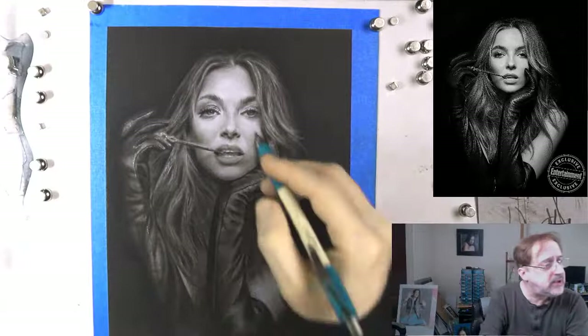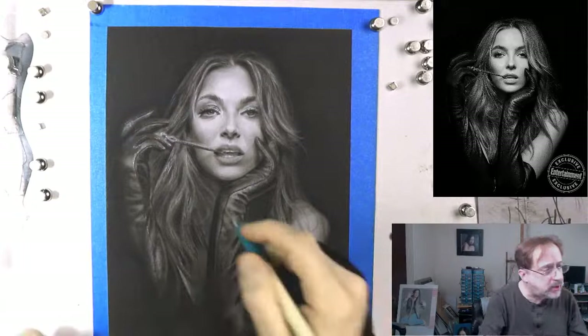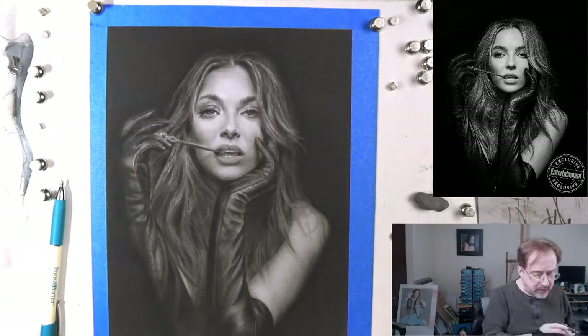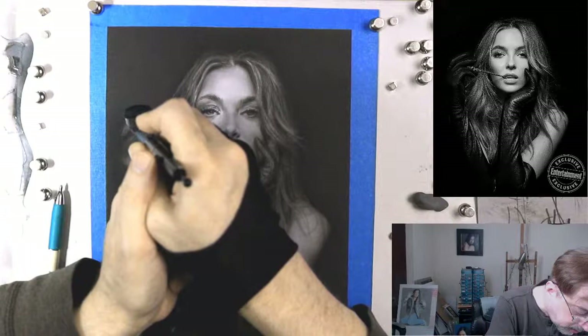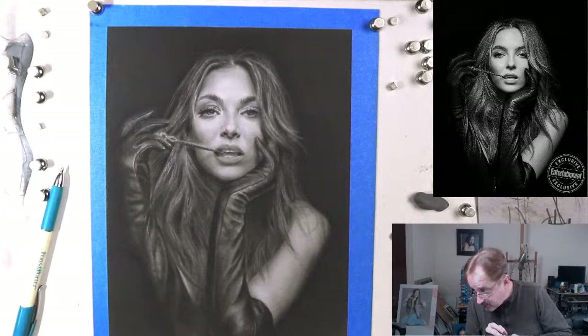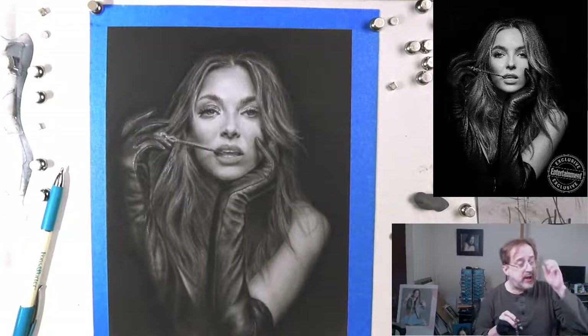Let's put some of these highlights in her hair as well. You want to move around — don't be too pigeonholed into one area. Keep moving around. We're working on the gloves, but we want to make sure we're moving around enough. Come back in with the detail mix. Remember: a painting is never finished, it's only abandoned. There's always work to do.